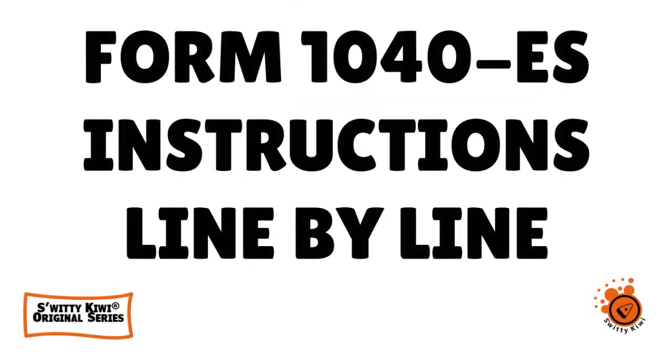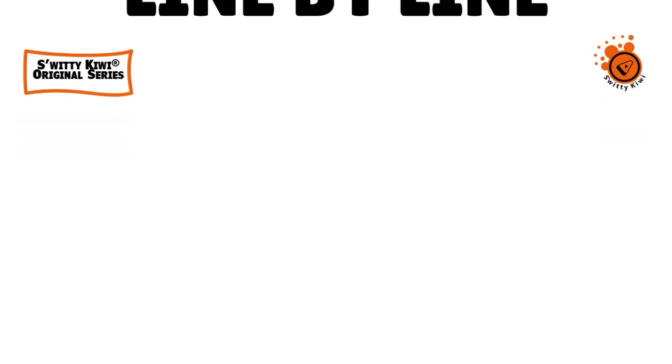That's it for today's conversation. I was explaining Form 1040ES line-by-line instructions. I hope you gained as much value from this video as we did while preparing it. Thank you so much, good luck, and I will see you next time. God bless.